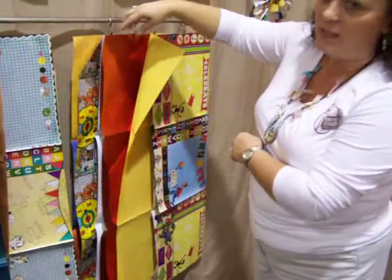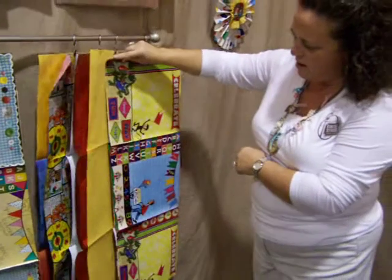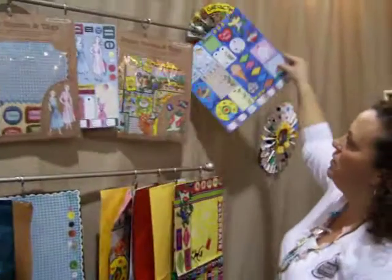We have red foil on this kit and a yellow full sheet of crepe paper and another sheet right here. Again, one wonderful page for tags.